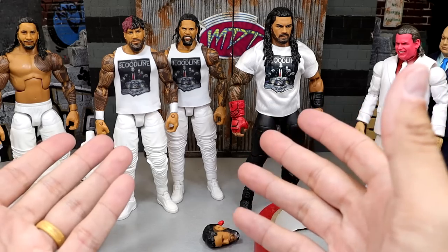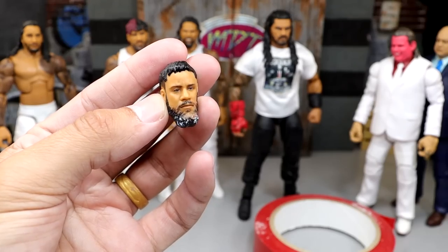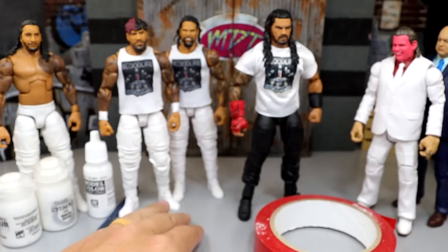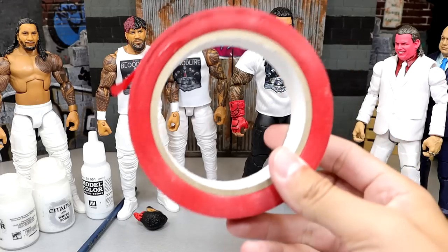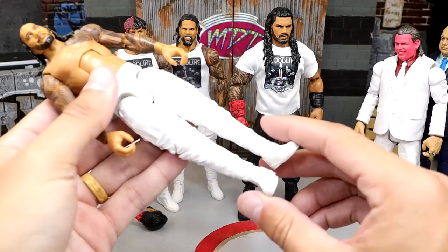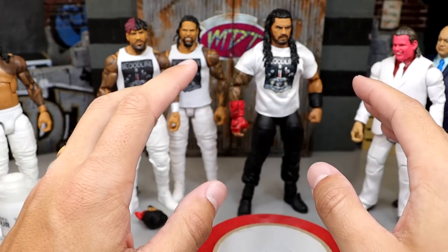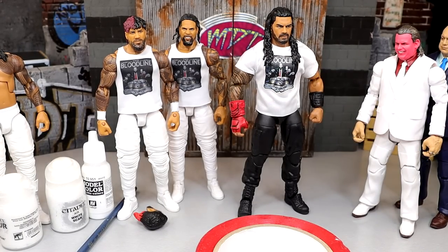You're probably looking at the Usos like, well Brad, they're already in all white gear — and you would be correct. However, I'm going to be switching Jay's head sculpt to the Ultimate Edition head sculpt. I'm going to go with the more modern one. We're also going to give this Roman dual red gauntlets — two red gauntlets. We're going to pull his shirt off, tape up his torso so we don't get paint on it, remove the legs, paint the crotch white, and then put these legs from this extra Jimmy Uso onto Roman. So they're all three going to be in all white. He'll have dual red gauntlets. It'll be looking fresh.